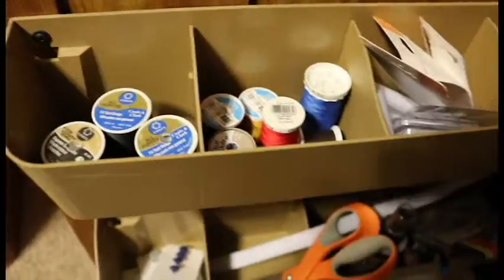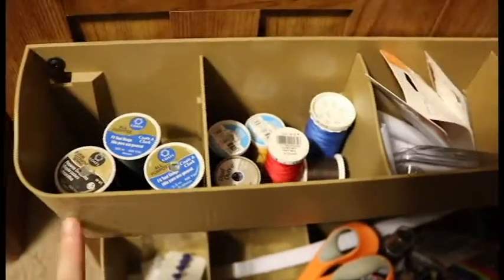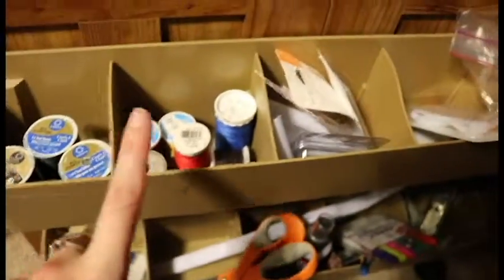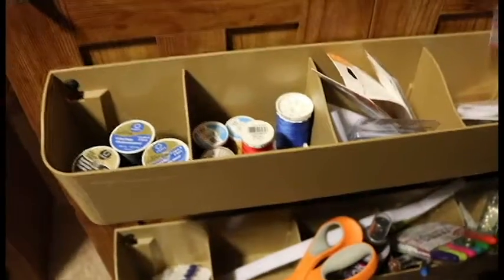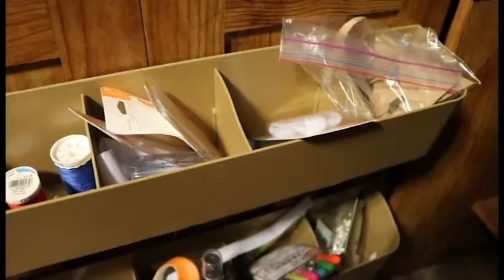Underneath, this opens up — and this is actually what that part of the table over there gets supported on. I have my yarn in one place: this one is all black and white, and this is every other color. I don't have a lot of thread, so it's really easy to just throw them down there. I guess if I had more thread, this might not be the best setup, but since I don't, this works.